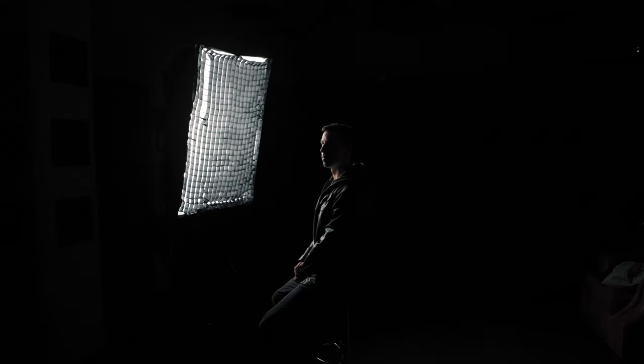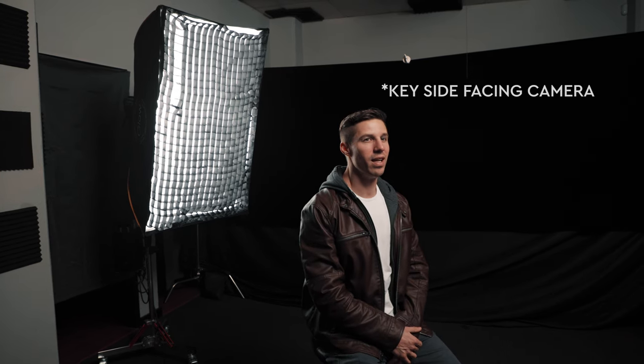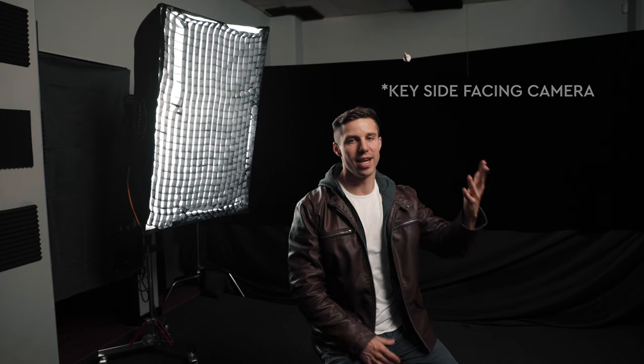Split short means you rotate your subject so their fill side faces more toward the camera, then move the light back so it's still illuminating 50% of the face — the darker fill side is what the camera sees most. Split broad is the opposite: your lit side faces toward the camera. It doesn't matter exactly how you turn — what matters is where your key light is coming from relative to the camera.